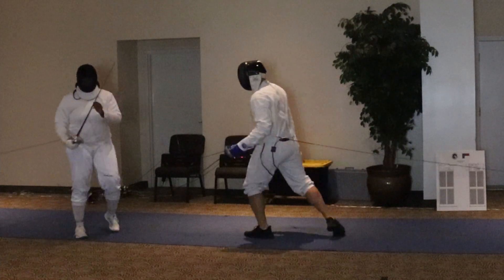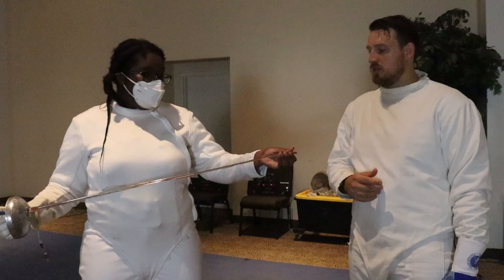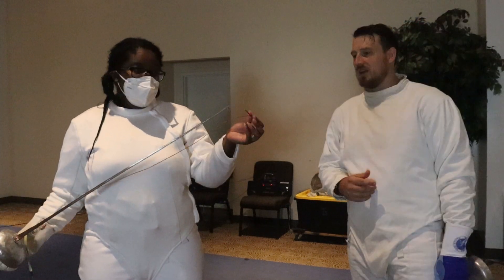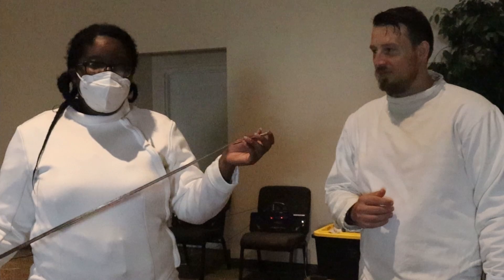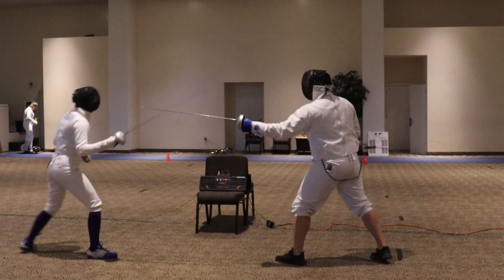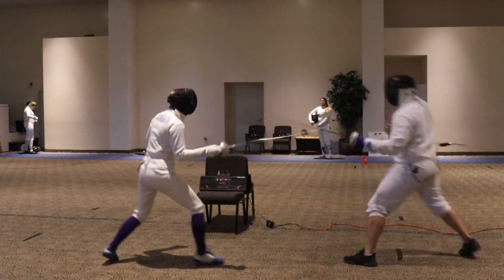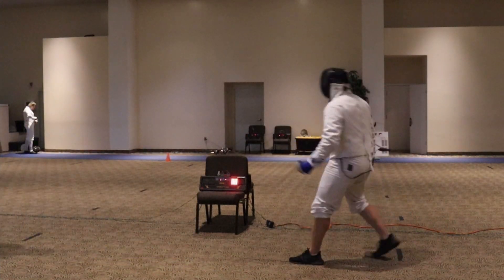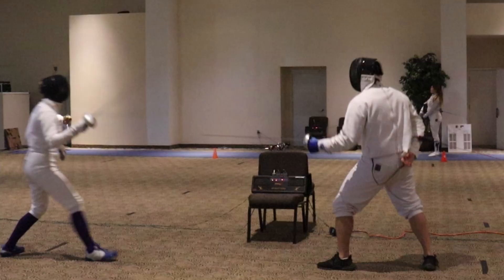My leg broke — this is very dangerous. When the blade wanted to bend, it bent the wrong way and decided to break. But I still got the touch. Now, full disclosure — we wired ourselves up for this one and it's backwards. That's not my point. Just keep that in mind.